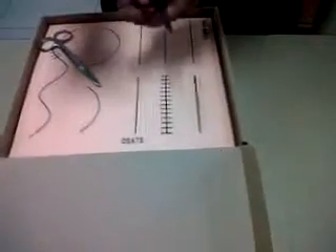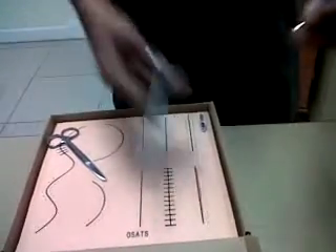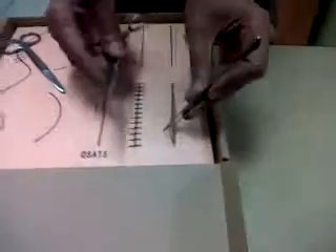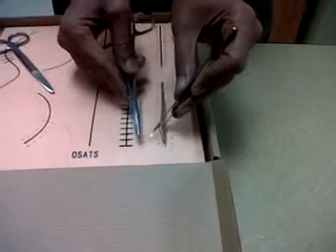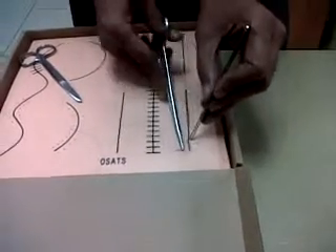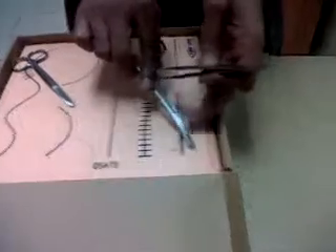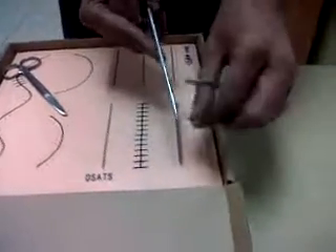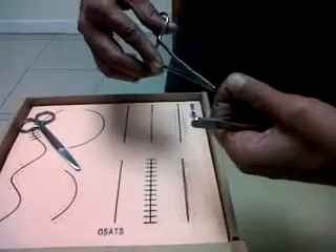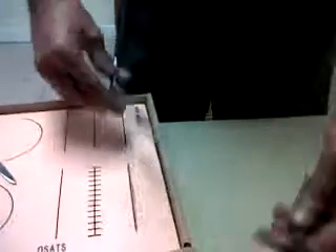For these two reasons we should not cut it too close to the knot. So that was a simple stitch. Now let's demonstrate the vertical mattress. The first step is pretty much the same — hold it the way demonstrated, take a full thickness bite, full thickness bite without taking it out, push and pull it out with the curving motion. Next, hold it close to the tip.